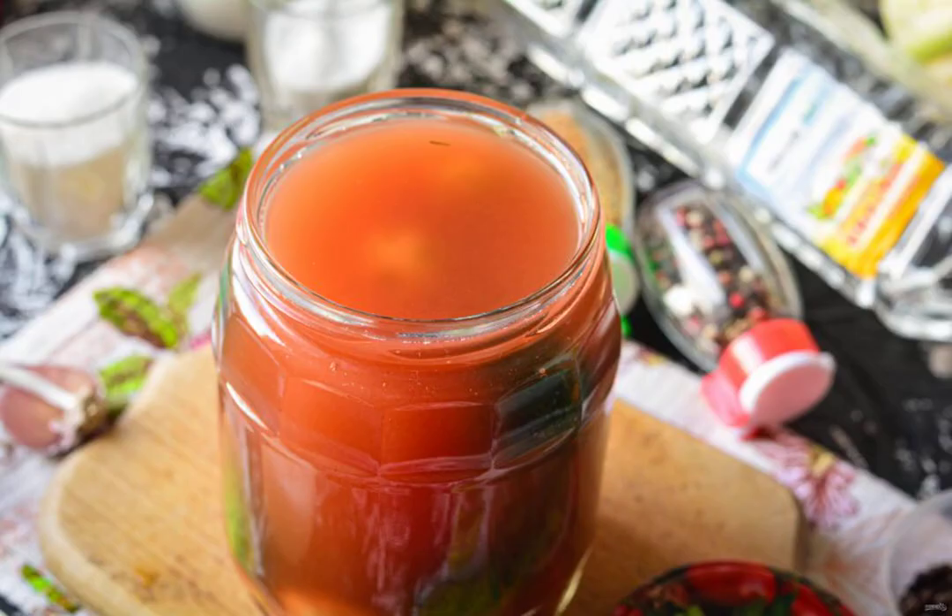Pour the cucumbers with hot marinade and cover with lids. Leave it on for 10 minutes. Then drain the marinade from the jars back into a bowl or saucepan. Reboil, pour in the vinegar. Pour the cucumbers a second time with hot marinade and roll up the lids.